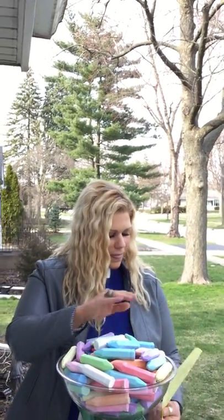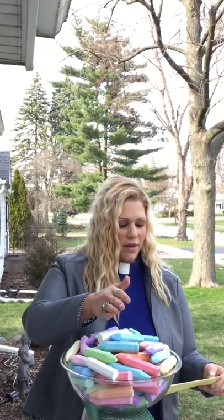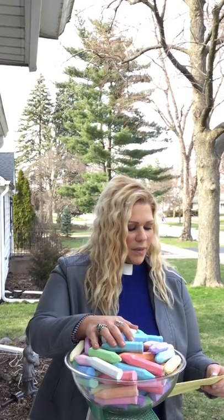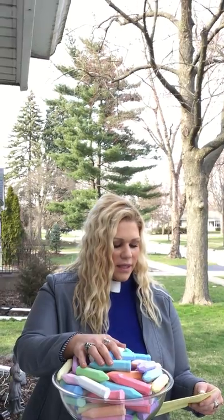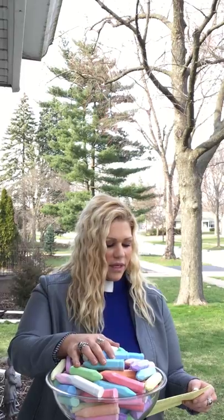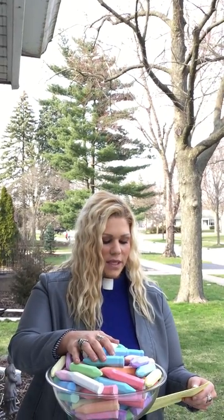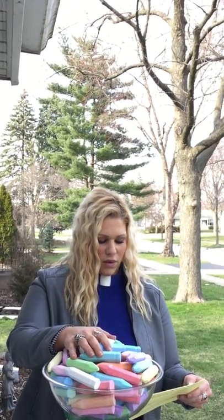So let us pray over and bless this chalk. Bless, O Lord God, this creature chalk, and let it be to all of humanity of help. Grant that those who will use it with faith in your most holy name and with it inscribe on the doors of their homes the names of your saints — Casper, Melchior, and Balthazar — may through their merits and intercession enjoy health in body and protection in soul. Through Jesus Christ, our Lord. Amen.